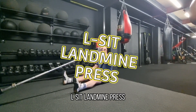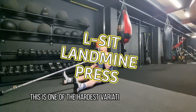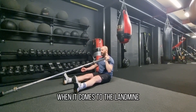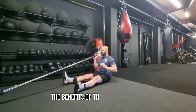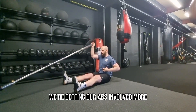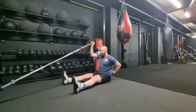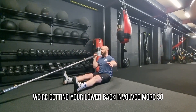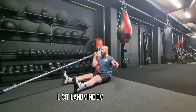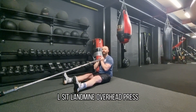L-sit landmine press — this is one of the hardest variations I can think of when it comes to the landmine. The benefits of this, like the l-sit, is that we're getting our abs involved more, your core involved more, and your lower back involved more. So: l-sit landmine overhead press.